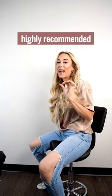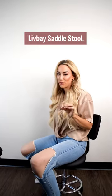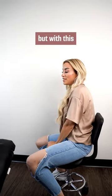Okay, you guys, this is a highly recommended stool. This is the Liv Bay saddle stool. I'm just going to demonstrate really quick with one of our recliners. This recliner does not have a base, but with this stool,